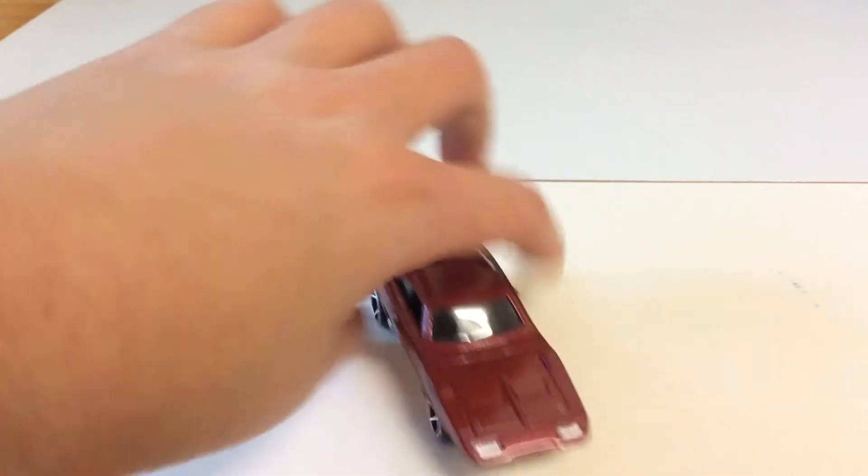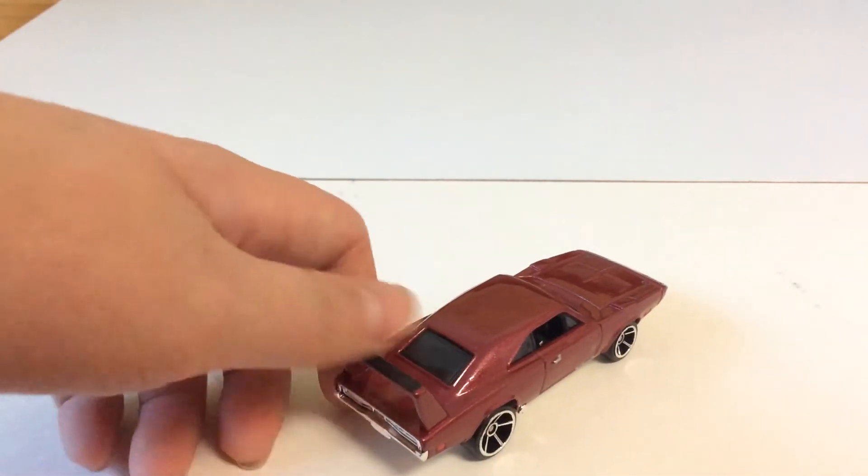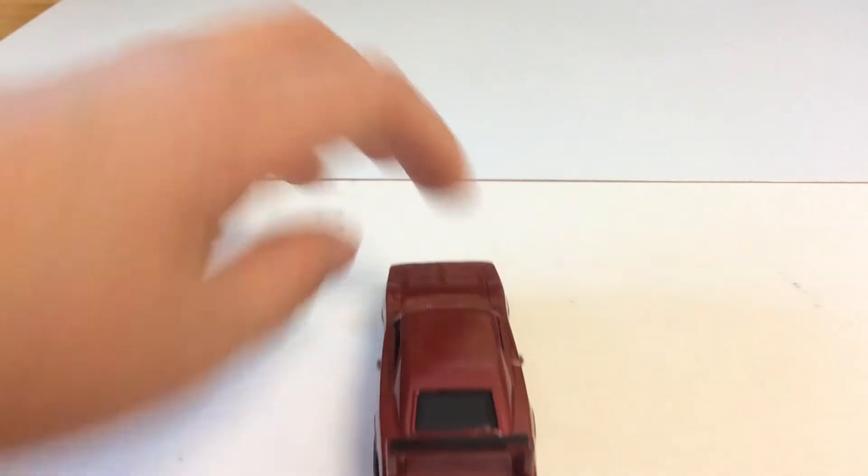This is the rear view of the car. It has tail light tampos, pins, and door handles. It's a metal-bodied plastic base. PowerFish51 out.